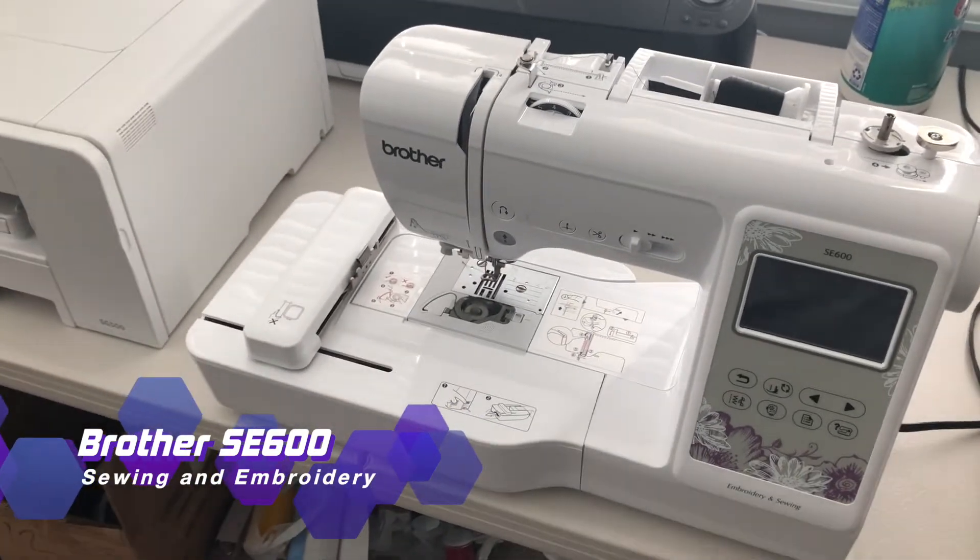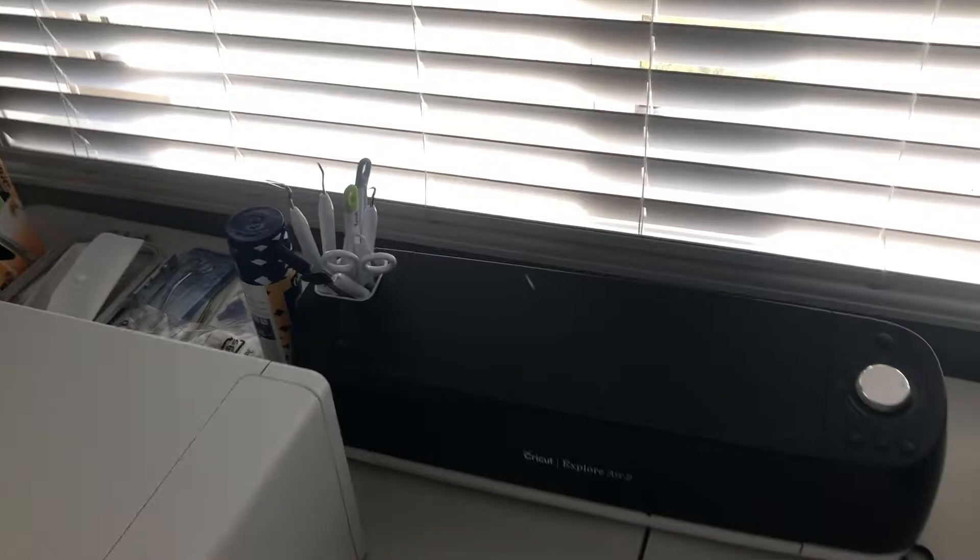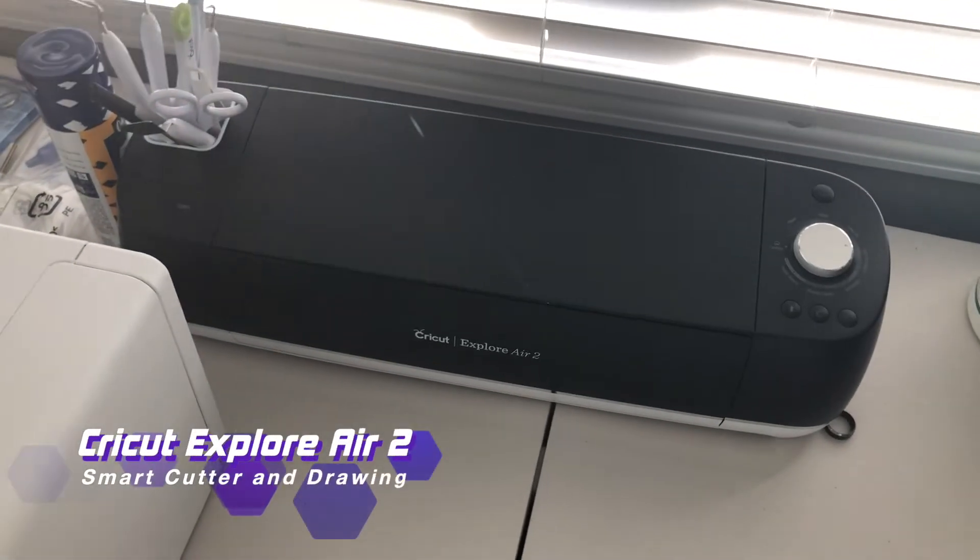Next we have our sewing and embroidery machine. I don't ever sew anything, so it's probably used mostly for embroidery. And back here is our Cricut — as I like to call it, the 'cry cut.'